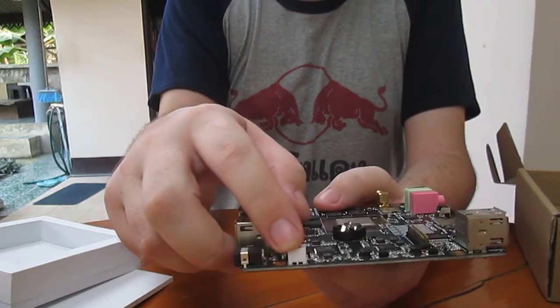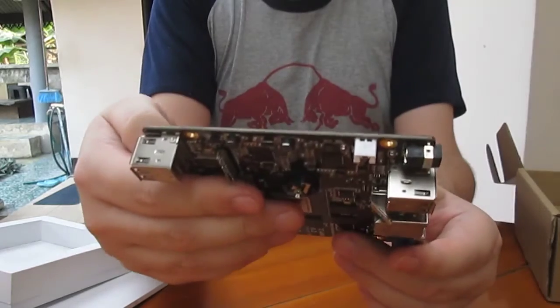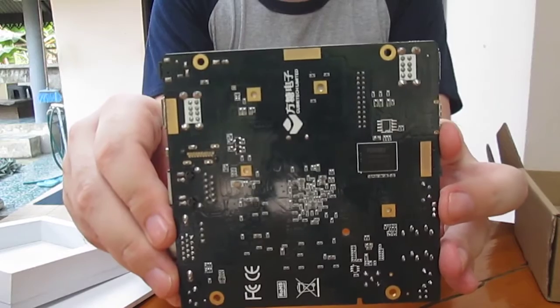This little connector here is for the battery, and you also have the RTC battery slot. At the back, you don't get much except eMMC.